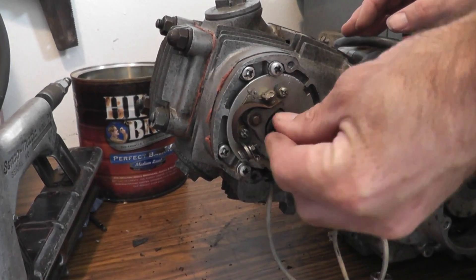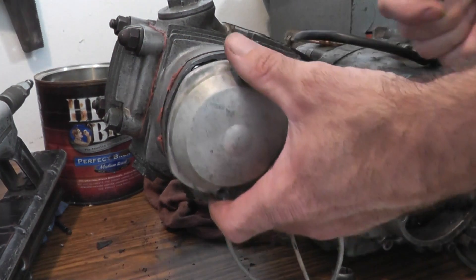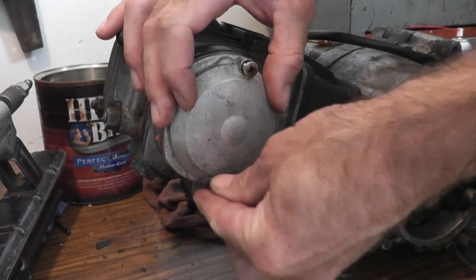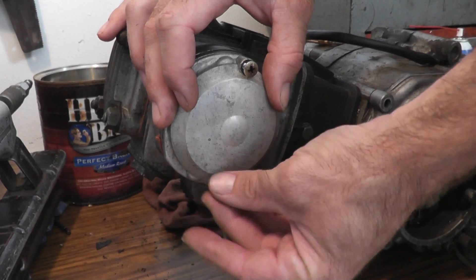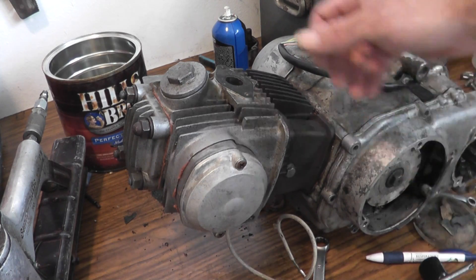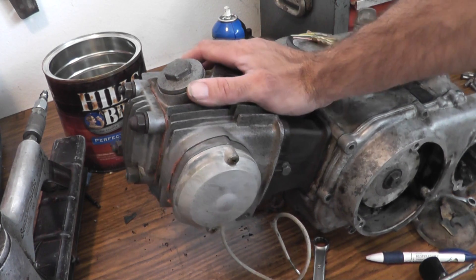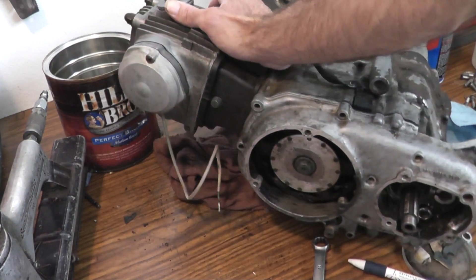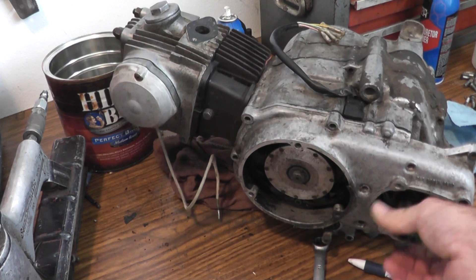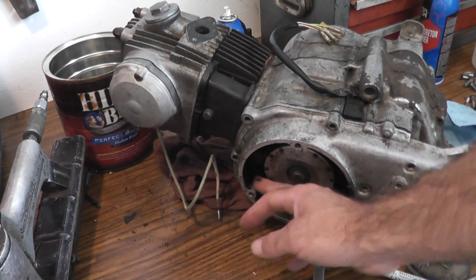I'll put this bolt in to hold the advance mechanism in place. It's always a milestone when the time has come to install an outer cover — that means things are progressing. And just like that, through skill, luck, and even a few missteps, the assembly of the top end is complete. Now I need to focus down here and figure out what's going on with the two-speed gearbox and this cover, which looks like it's been off for a while.